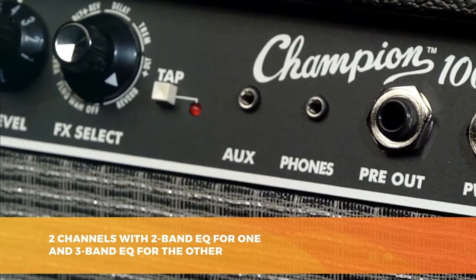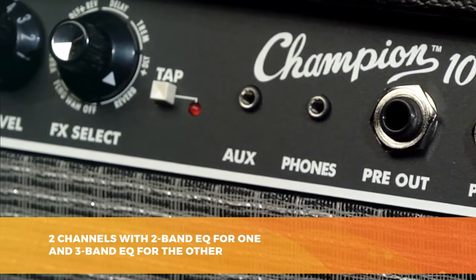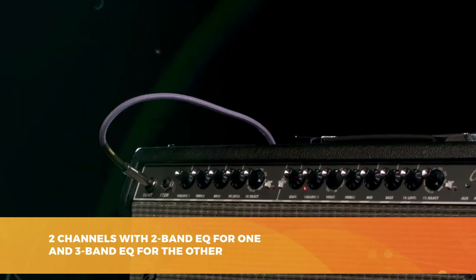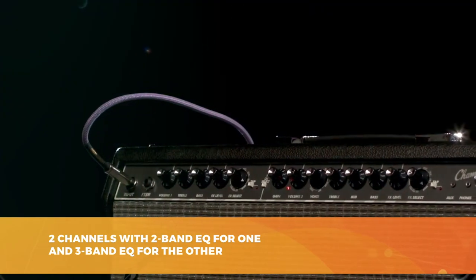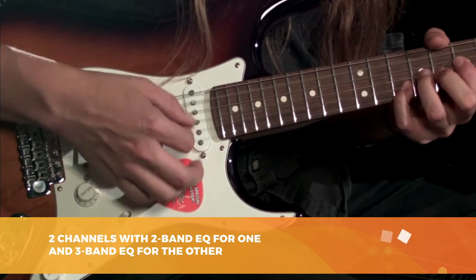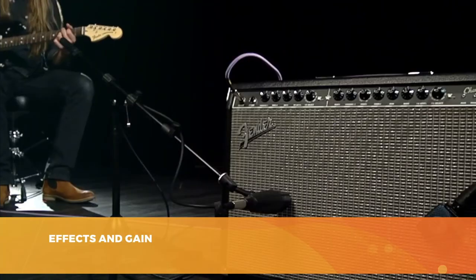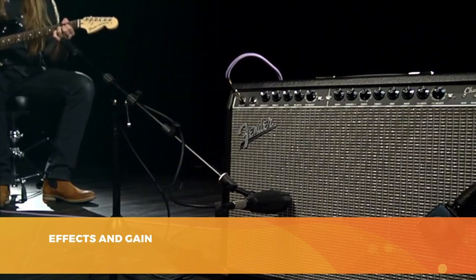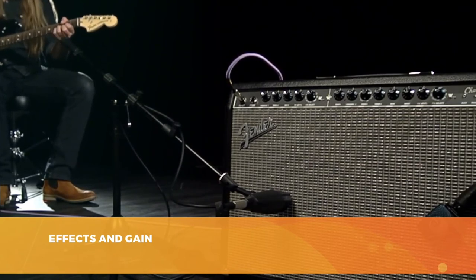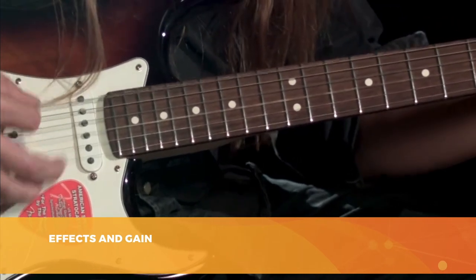The effects include all the classics: reverb, delay, tremolo, chorus, and many others, and their quality is excellent — Fender hasn't lost its touch. As far as connections are concerned, you'll find a 6.3mm line input, an auxiliary input on mini jack, a headphone output, and a 6.3mm jack input for the footswitch. There's also an input for a preamplifier and an output to connect to a larger sound system.